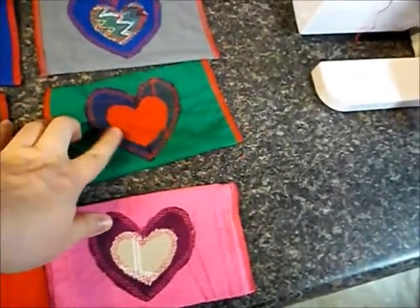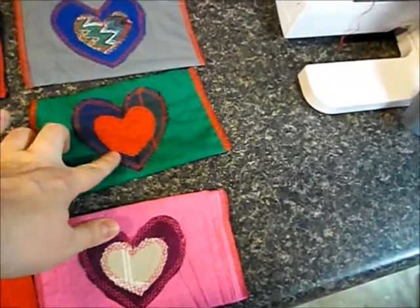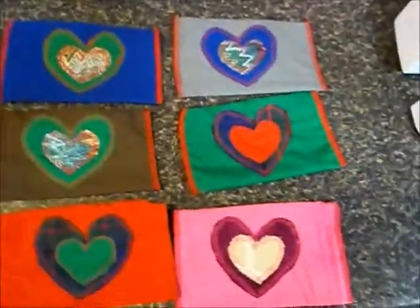These things might fray over time. We've done a decorative stitch on them, and that's okay if things get a little fuzzy — they're still usable.